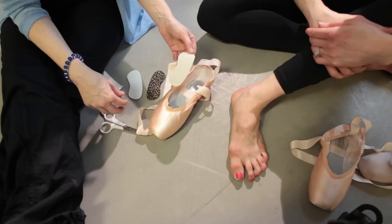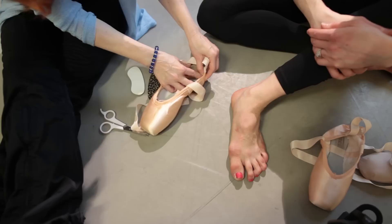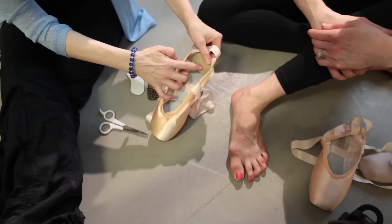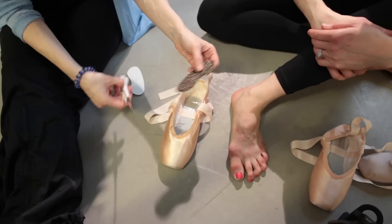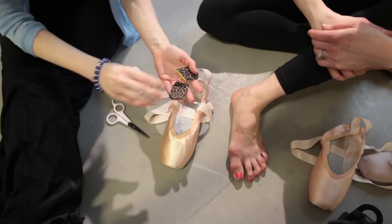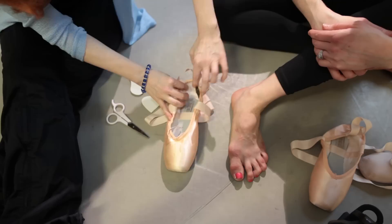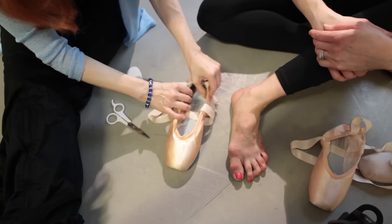The heel gripper has grippy on one side and sticky on the other — just peel the backing off and adhere it right to the back of the shoe. Don't put it on top of the drawstring casing at the top; line it up below that, and it will hug up on the foot. It also helps if you have a problem with heel slippage. If the full piece feels too bulky, cut it right in half and place one piece on each side of where the Achilles tendon would be — so it goes either side of the tendon, not directly on it.